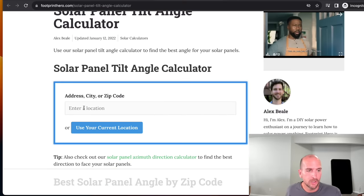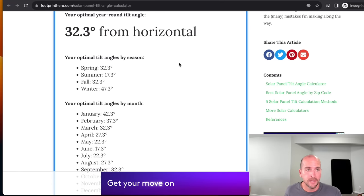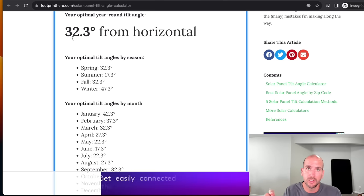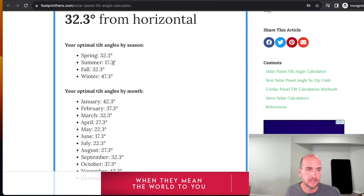All you have to do is scroll down and enter your address — something like 123 Main Street, Chicago, Illinois works fine. What it's doing is pulling the latitude from your address location and giving you a good average. If you had to pick one angle and permanently mount with no adjustment, it's just going to give you your latitude. If you're going to go lower or higher than that, I'd tend to go a little lower — I think that's the better trade-off — but you can see seasonally there is quite a difference.